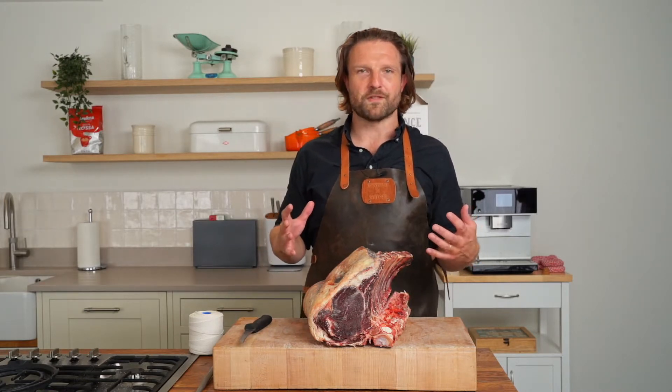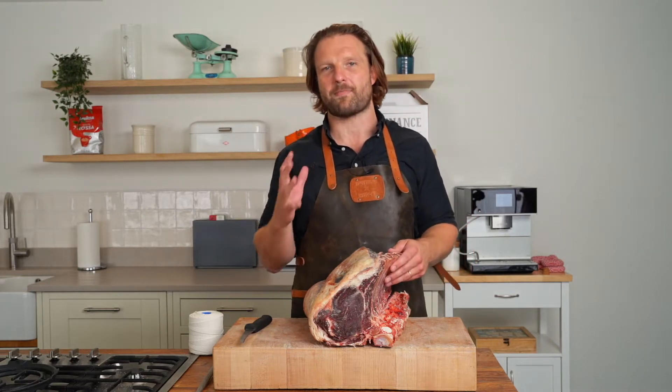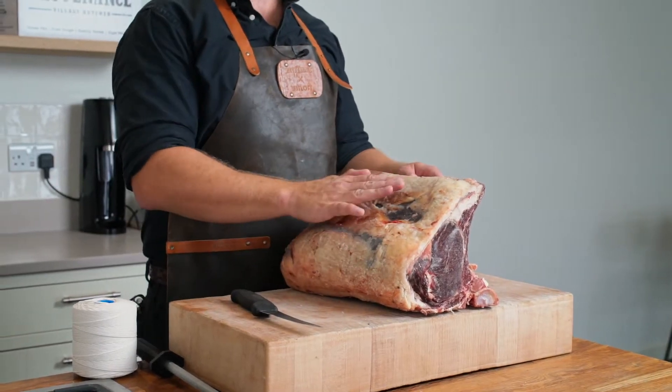In true Provenance style, we've found a way to do a good twist on the roast beef, and our chef Barry has come up with a porcini mushroom stuffing to go under the cap of the rib, on top of the beef for your roast.